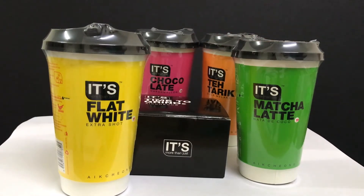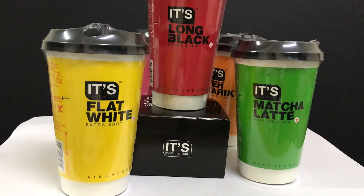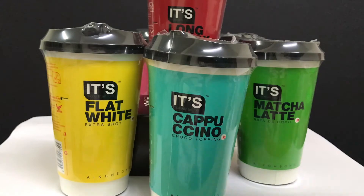And then we have Long Black, and I think the other one is... Cappuccino! So there are six types of products.